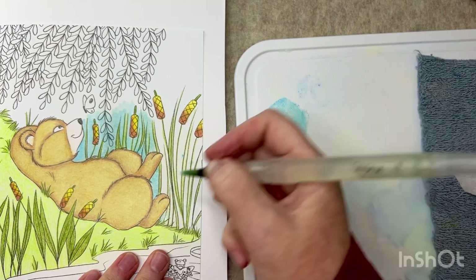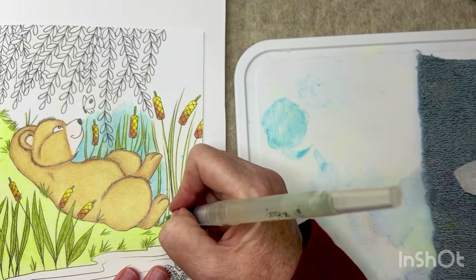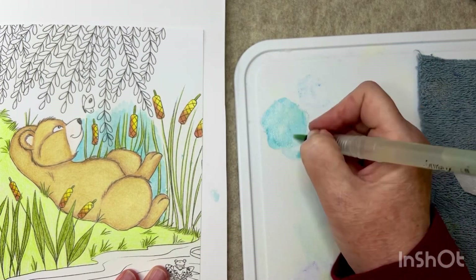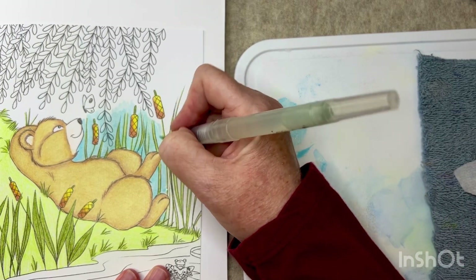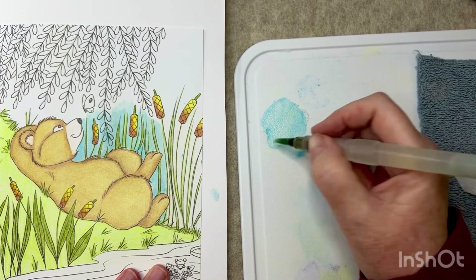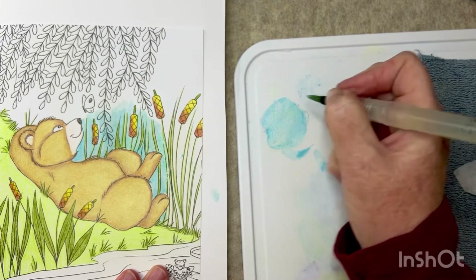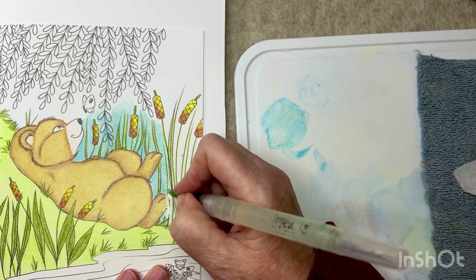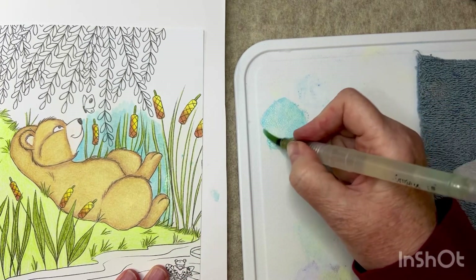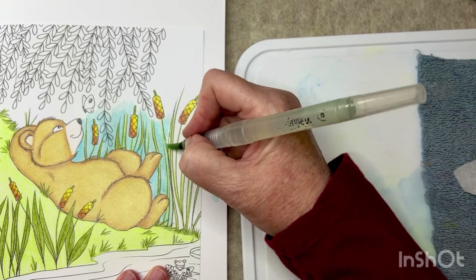I like using Neo Colors in all different ways. You can take the pigment directly from the crayon, scribble on a little palette, or scribble on the page and activate that — any of those methods will work. If you pick it up directly from the crayon itself, that's going to be the most intense color, so just keep that in mind.